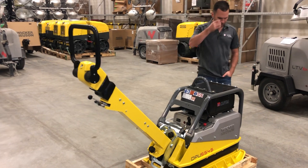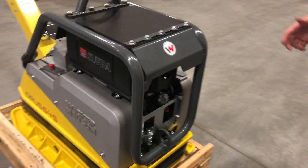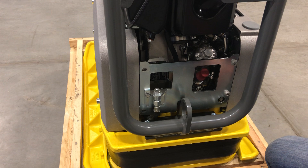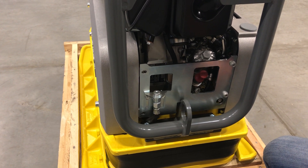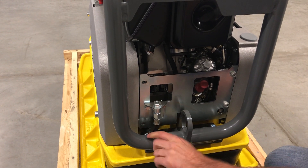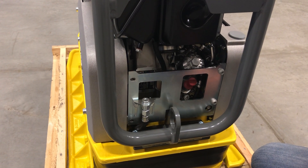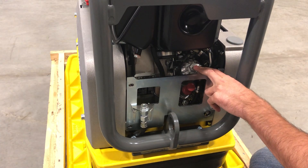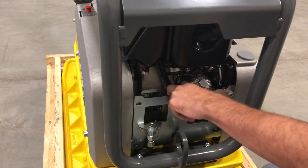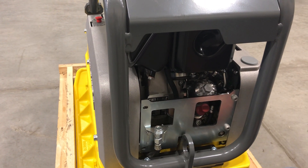On our machines specifically, we've kept convenience of maintenance top of mind. At the back of the machine you have your oil drain plug — you unthread this and bring it out the side of the frame to drain your engine oil very quickly and easily. Your oil filter is right here, and the oil dipstick is here. For the fuel system, there's your fuel filter tucked in there and a drain for your fuel tank — all very easily done.